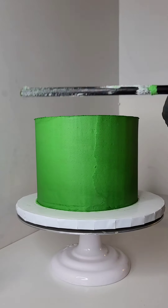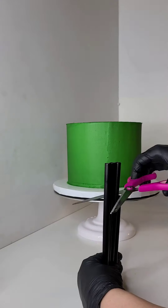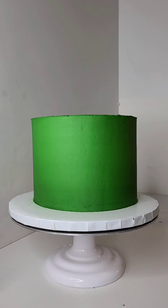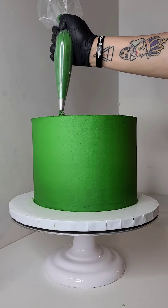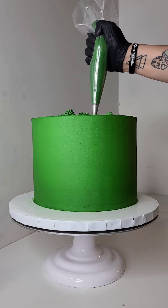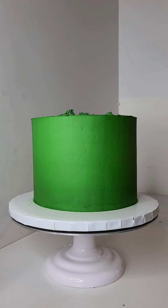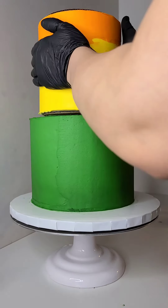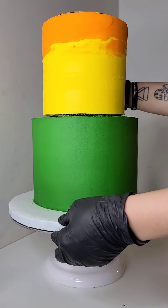Right here I'm scoring and then cutting the boba straws. Remember, everything I have is in my Amazon storefront if you guys are ever curious about the stuff that I use — everything's there and categorized for you. All right, so I added some buttercream where the boba straws were and then I'm putting the six-inch cake on top of the eight-inch cake.